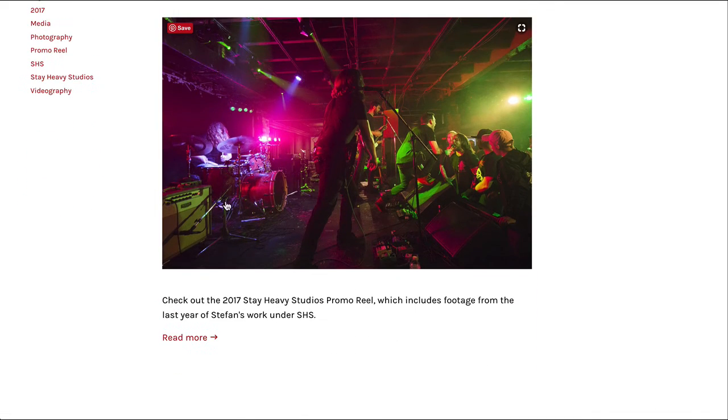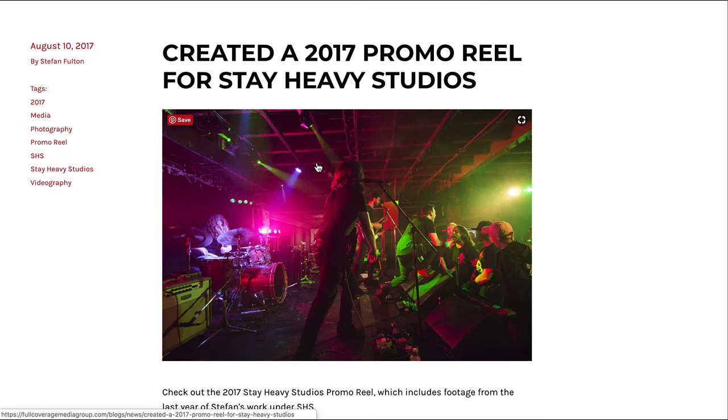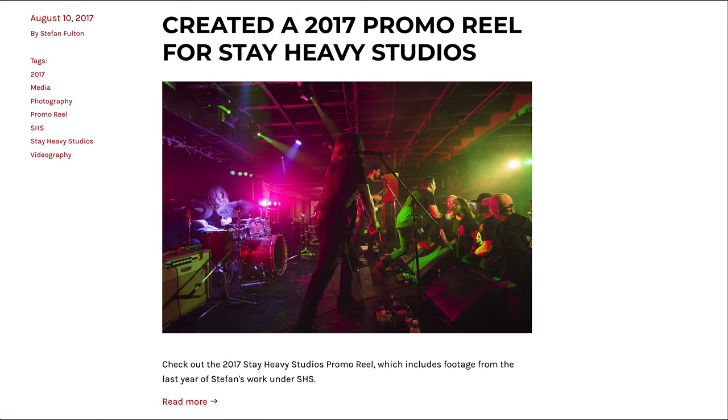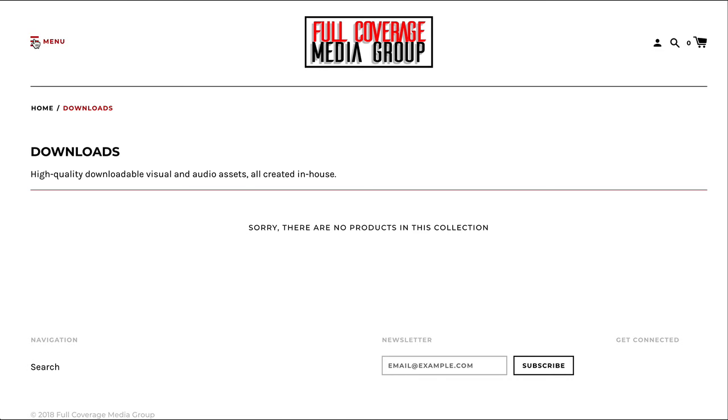Otherwise this is a great shot. I like that all of this is above the scroll, just like that. This is great — nice, strong heading, good photo, and your context right there. All within the same screen, no scrolling. I like that. You want to do more of that.